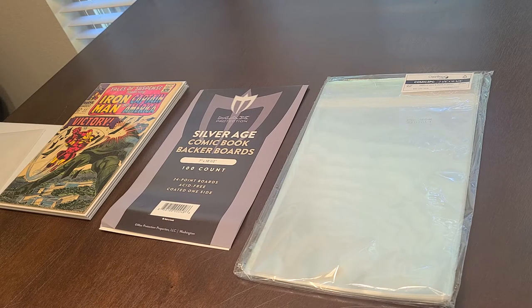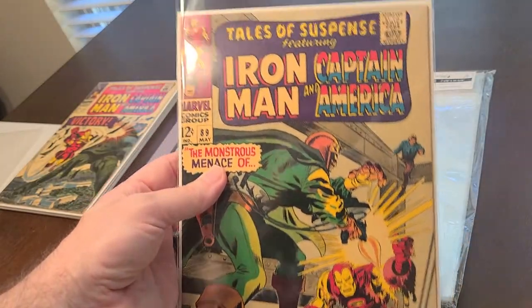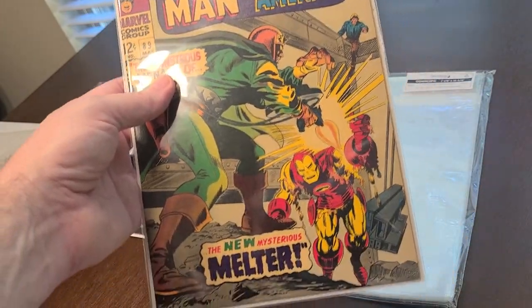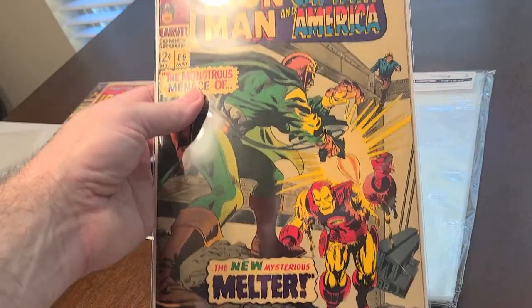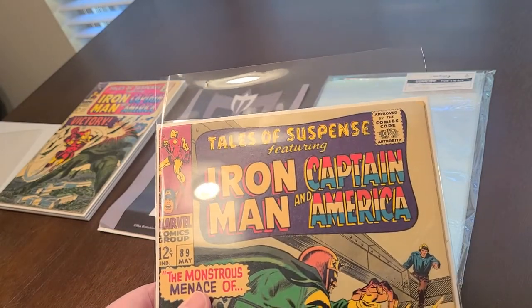I hope everybody's doing okay through everything that's going on in the world. I know it's been a long two years since I made a video, other than that little tour video I made the other day of my man cave area. But here is this comic in the bag — the bag makes it look almost as good as mylar to me, although you probably can't really replace mylar, but this is as close as you can get.